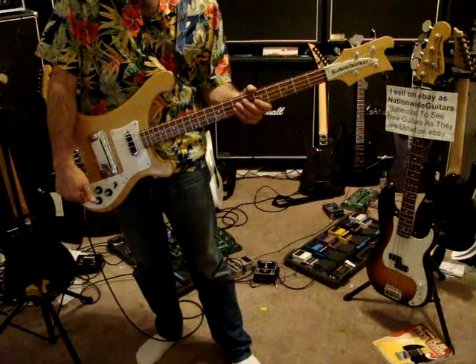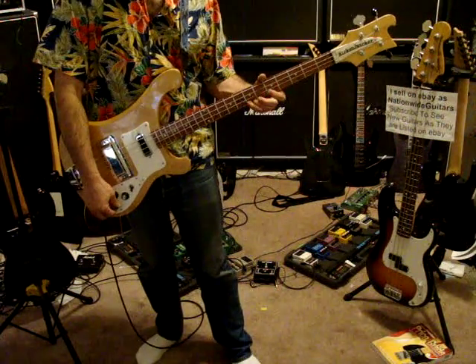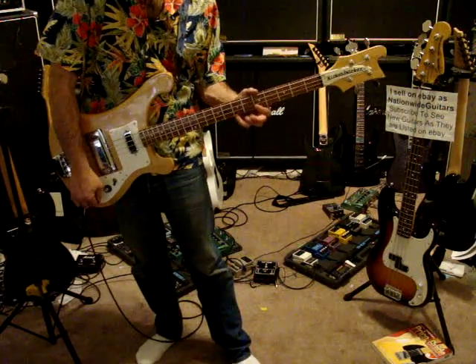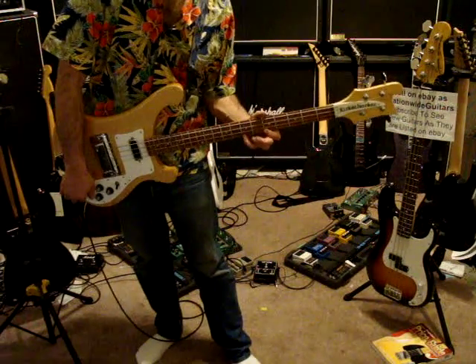The bridge pickup is this one. There's the volume. And here's the bass. There's the treble.